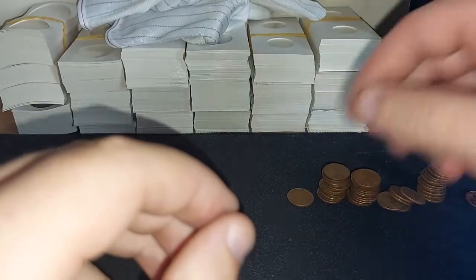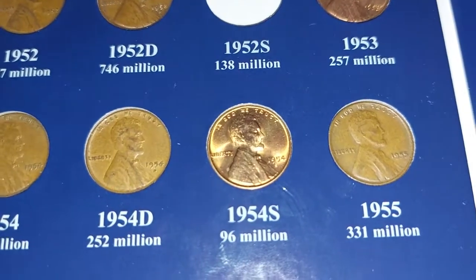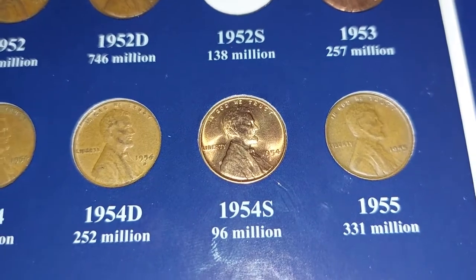Let's just go through these now and see if we have any fillers. In that row we got no more fillers — we got one replacement: 1954S. Thanks for watching, this is the Irish Collector.